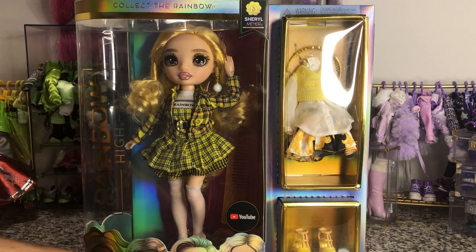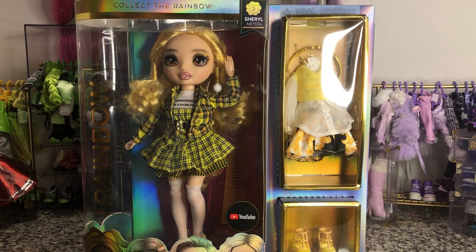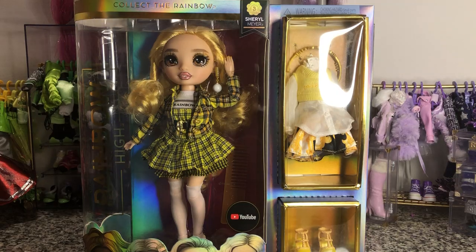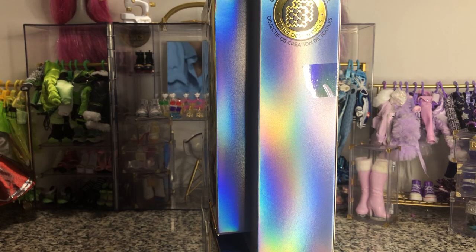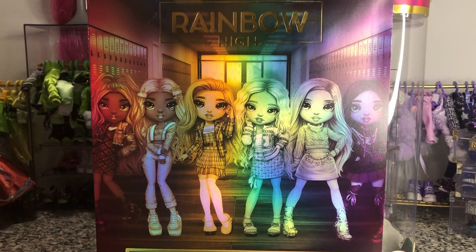One of her earrings has fallen out - it's down in the bottom of the box so I still see it, but she's supposed to have two of those dangly earrings. The good news is we do get earrings in her set and a headband, which is exciting in addition to the normal pieces. She's wearing stockings, which I love because those stockings are really usable on other dolls. Again, we've got Series 3 packaging and it's Cheryl Meyer. She's got a textile design focus.